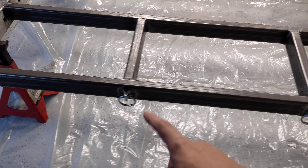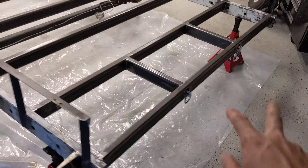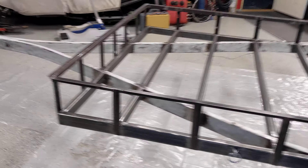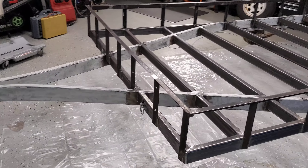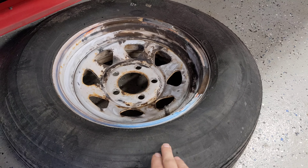I put some rings from Menards — they were zinc plated, so I had to wire wheel them before welding. Two on the back, two on each side, and two on the front. The wheels are pretty dry and cracked, so I already ordered new tires.